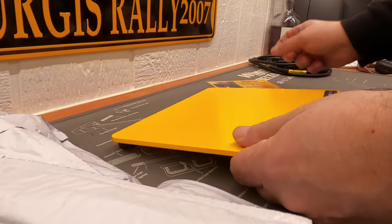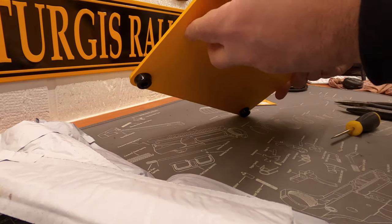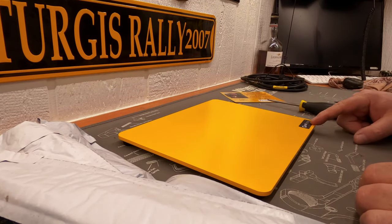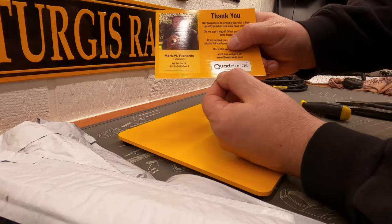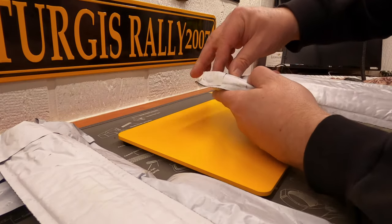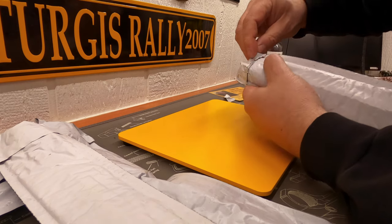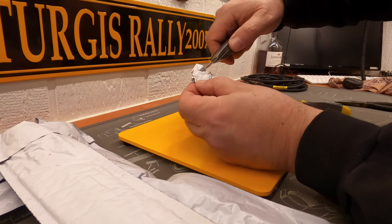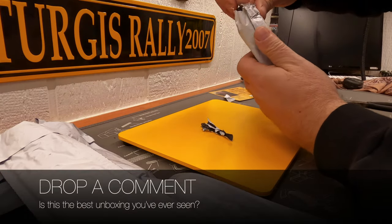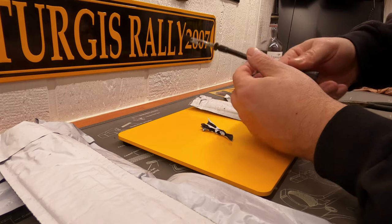So this is a metal... three-sixteenths inch — pretty stout and pretty heavy metal. This is the Quad Hands soldering table. So we've got these deal here. Watch this — I cut my fingers open. Here we go. Look at that. Hey, this is a nice product.